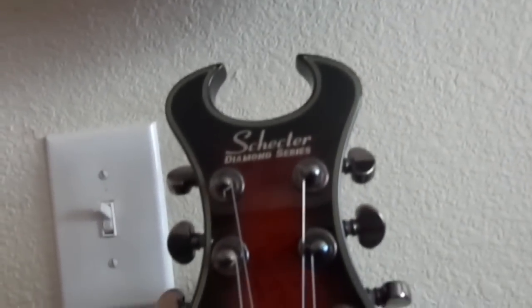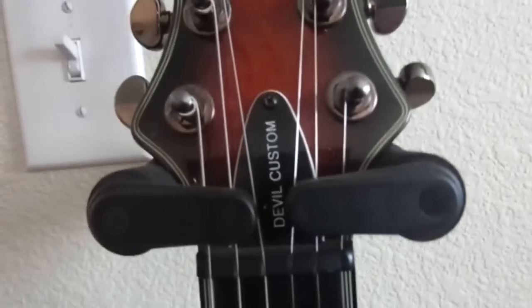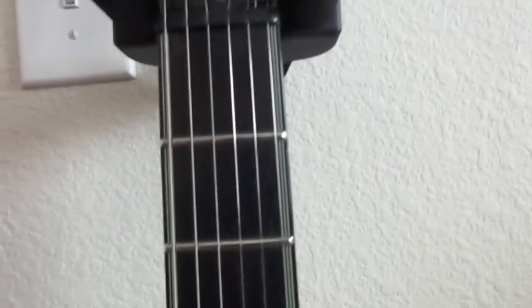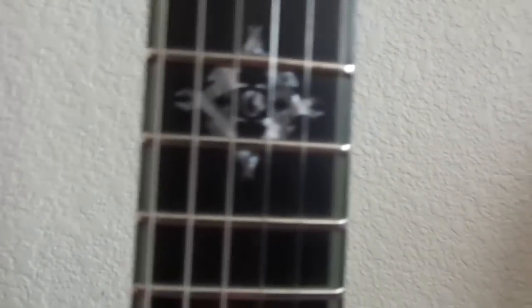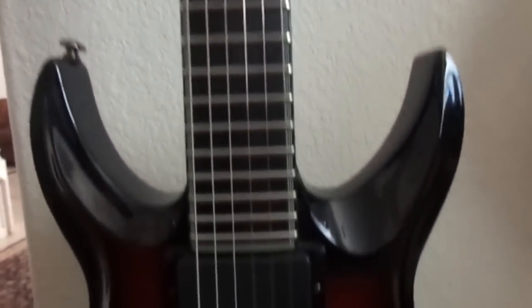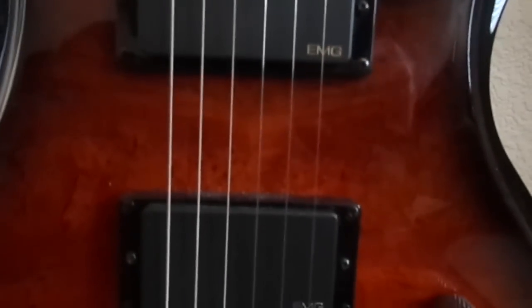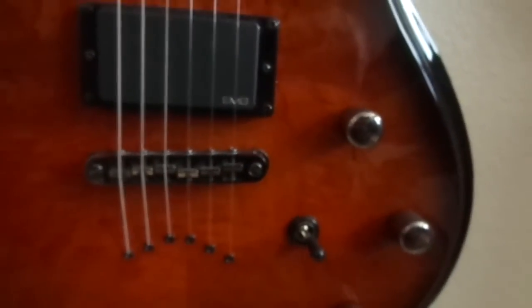Since we're down here, let's keep going with the Schecter Devil. This is a custom Devil Custom in the Diamond Series. This was a lemonade run guitar, also with an ebony neck. It has the devil eye at the 12th fret inlay position. This is a burl maple top.